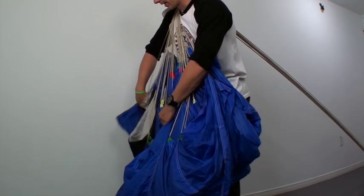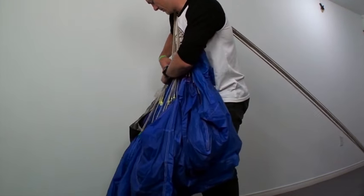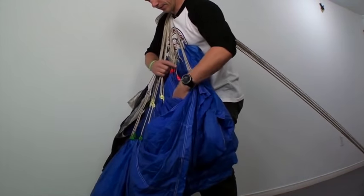I can move on to the next side. D lines — karate chop. C lines — karate chop. D lines — karate chop. Clear the material out. Make sure everything's presentable.